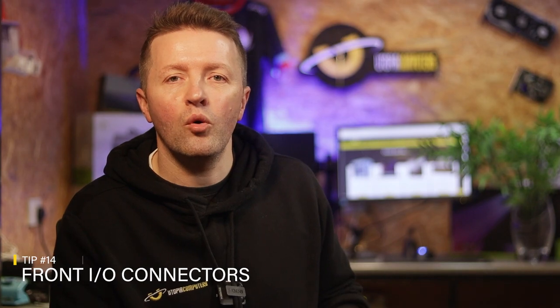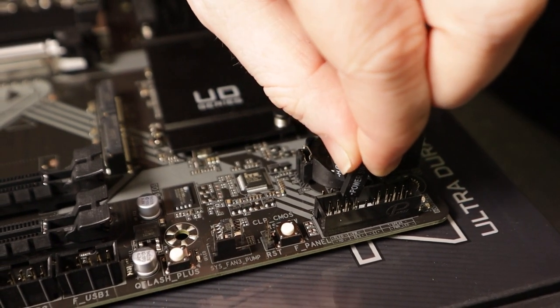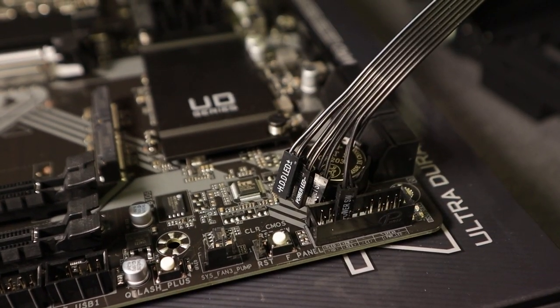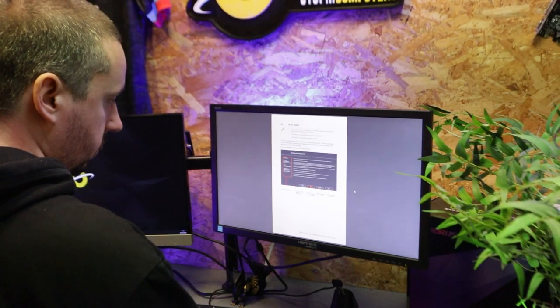For the penultimate tip, number fourteen: the little wires that come off the ports and lights at the front of your case are super fiddly. The great news is that if you get them onto the wrong pin, you're not going to do any harm. As a rule of thumb, the power and reset switches can be connected either way round, and the power light and hard drive light need to be connected with the plus connector on the pin closest to the rear of the case. The installation isn't always the same on each motherboard, so double-check your manual and the printing on the motherboard.